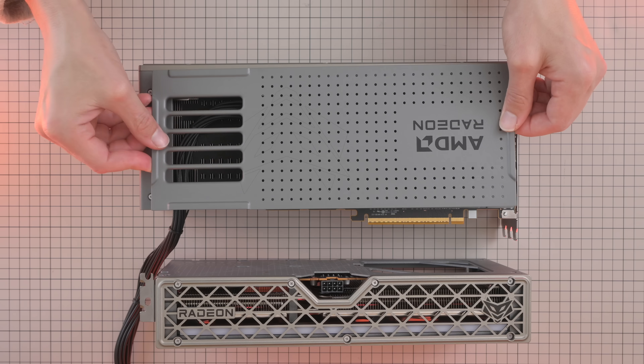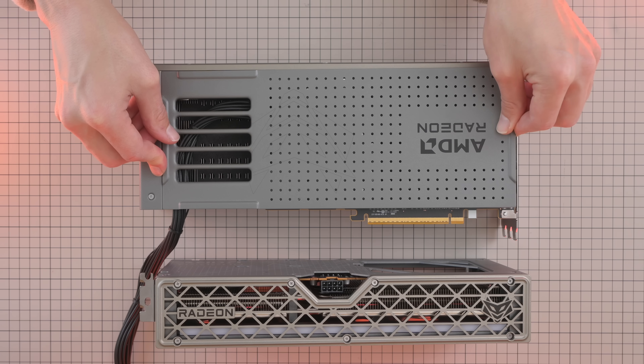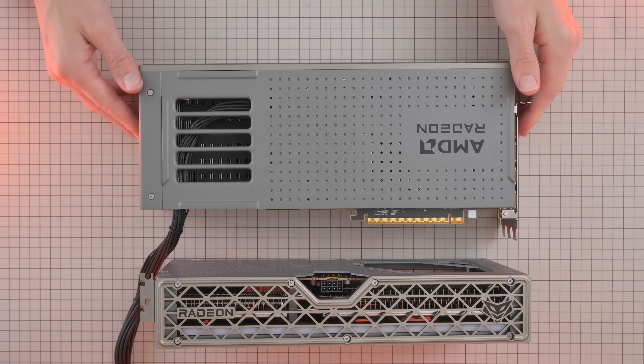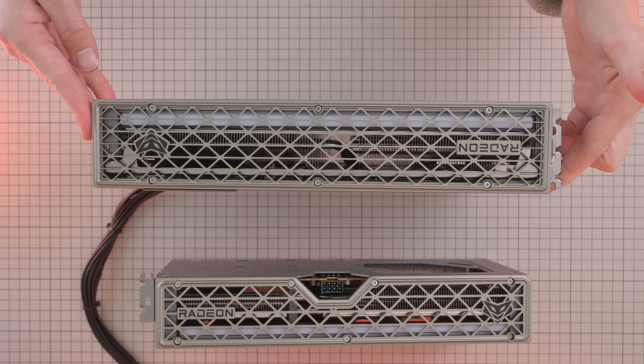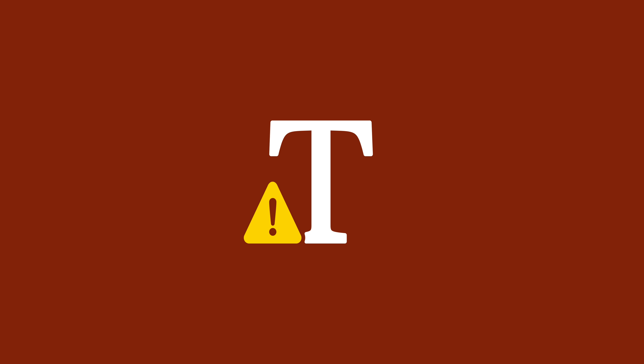Something else I really love about this graphics card, the 9070XT Nitro Plus, is that the power cable comes in from behind the graphics card and is covered by a plate. This makes routing the cable super clean, instead of bringing it around the front and wrapping it along the side.